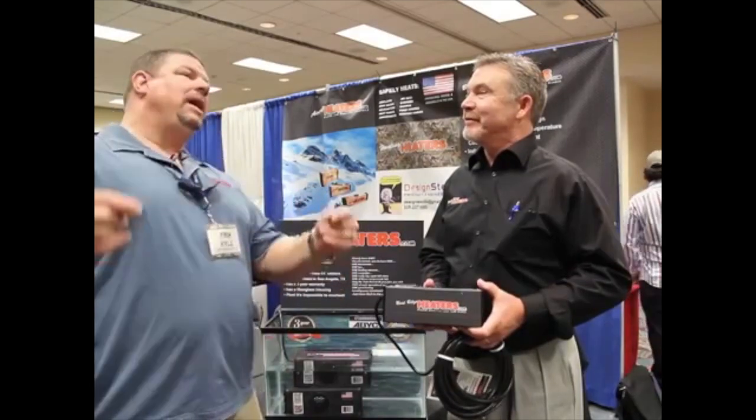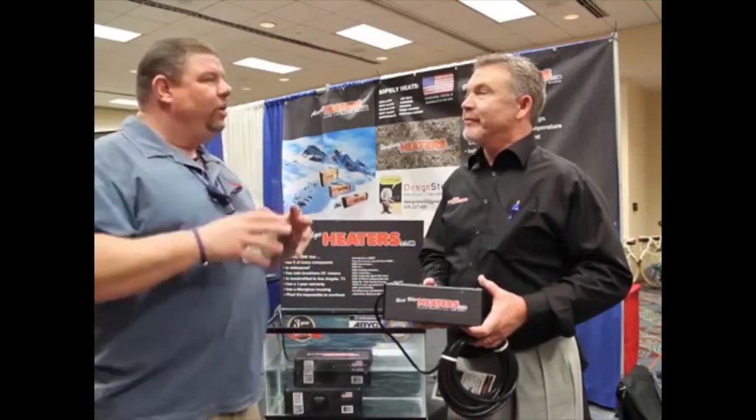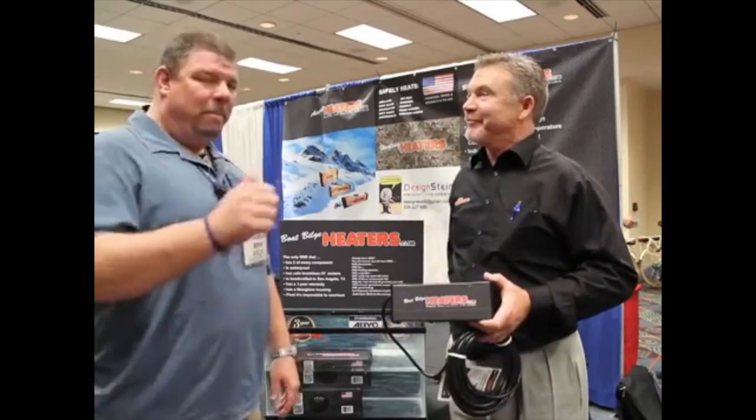If you can't make it down to the Miami Boat Show to find out more information about the product, go to boatbuildsheeters.com — you'll find all the information there. We ship out the same day, everything's in stock and ready to go. Come on down to Miami — you're freezing up north and you need to be down here anyway.